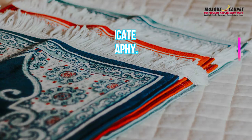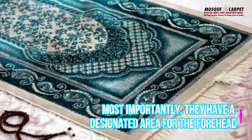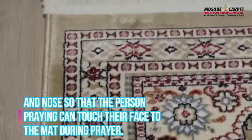Prayer mats are often made of high quality materials like wool or cotton, and many feature intricate designs or calligraphy. They come in a variety of shapes and sizes, but all have a few common features. Most importantly, they have a designated area for the forehead and nose so that the person praying can touch their face to the mat.